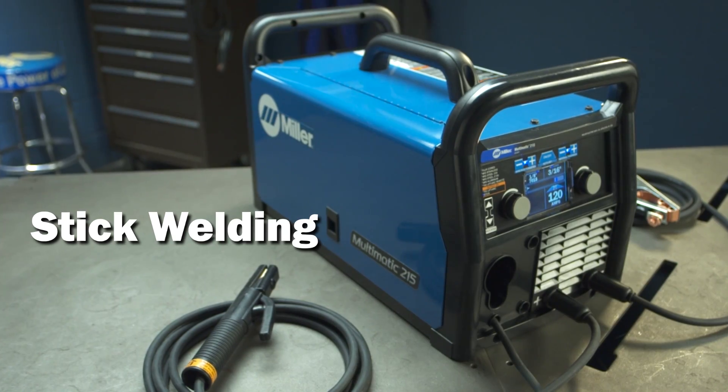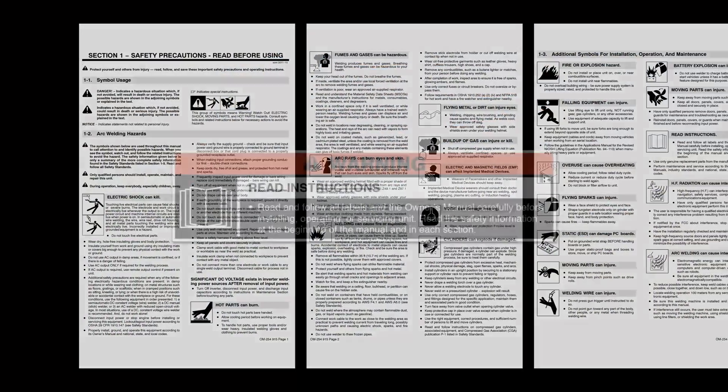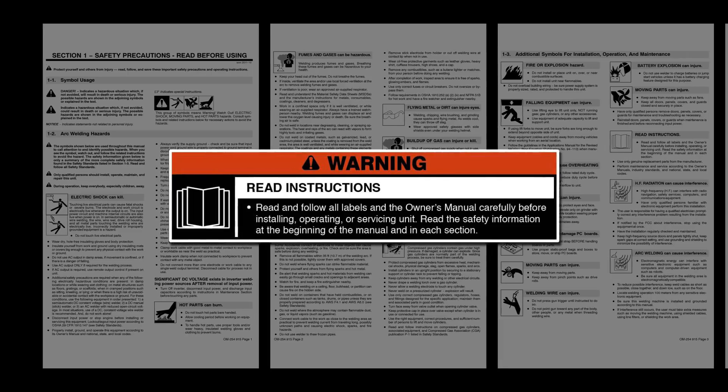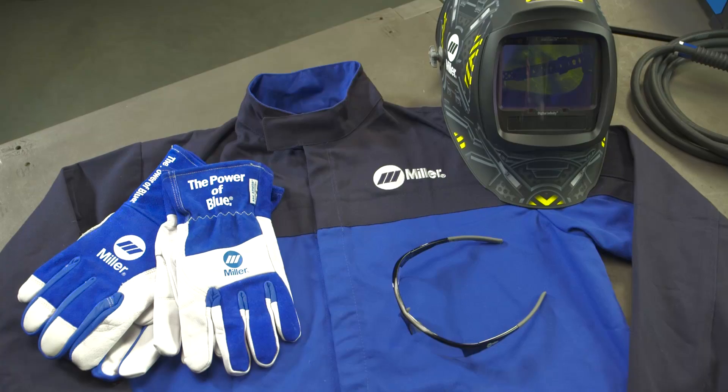Let's set up the Multimatic 215 for welding the stick process. Please take a few minutes to review important safety information and tips for the Multimatic 215, and remember to wear appropriate safety gear during setup and welding.